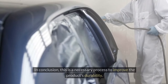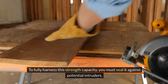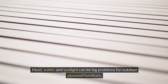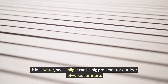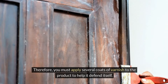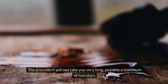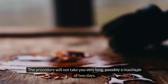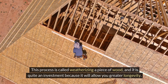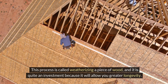In conclusion, this is a necessary process to improve the product's durability. To fully harness its strength capacity, you must seal it against potential intruders. Mold, water, and sunlight can be big problems for outdoor plywood furniture. Therefore, you must apply several coats of varnish to the product to help it defend itself. The procedure will not take you very long, possibly a maximum of two days. This process is called weatherizing a piece of wood, and it is quite an investment because it will allow you greater longevity.